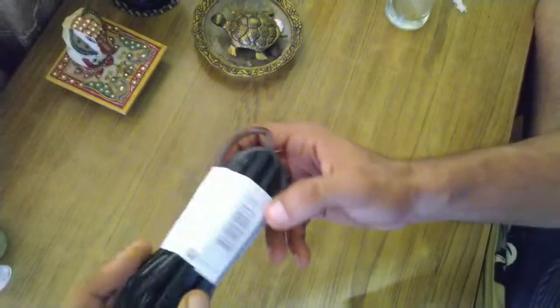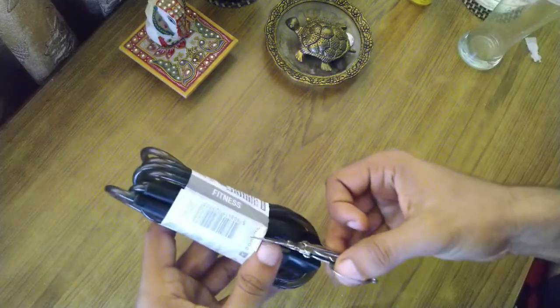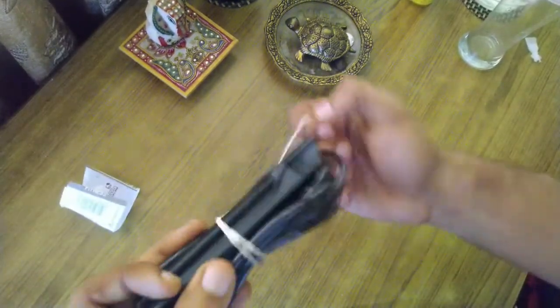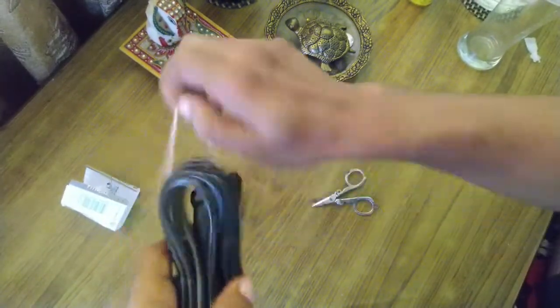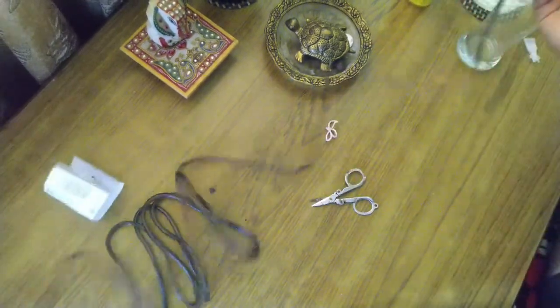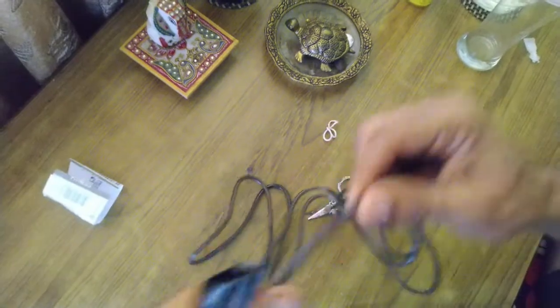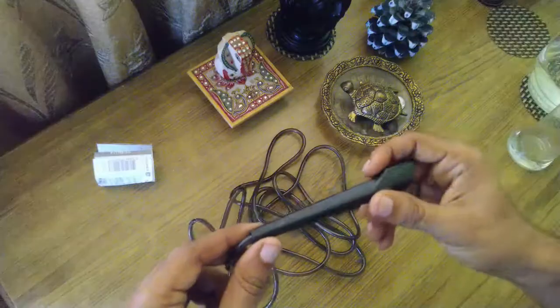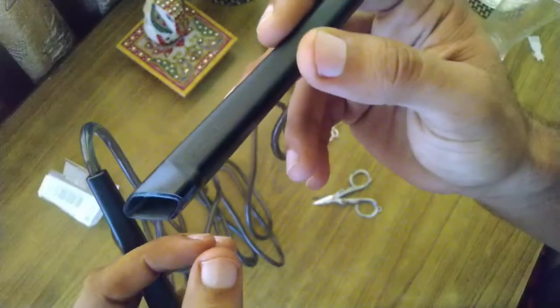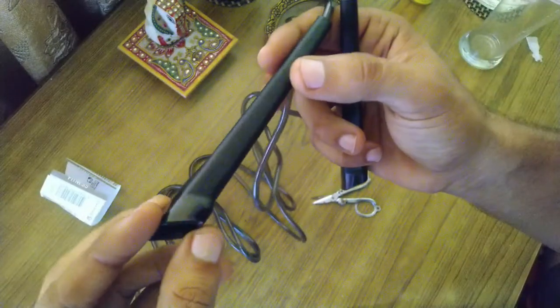Let's open it and cut it from here. This material is PVC. This is the Domios brand — it's a product of Domios. You can see the handle here.